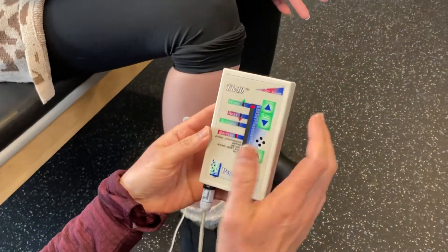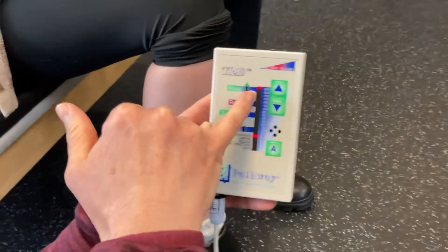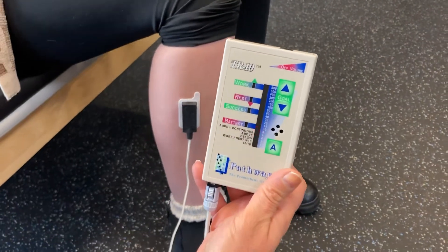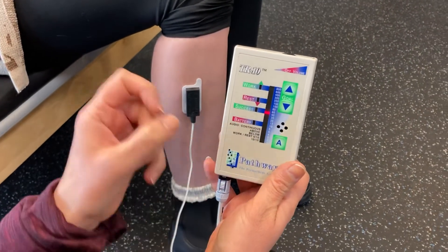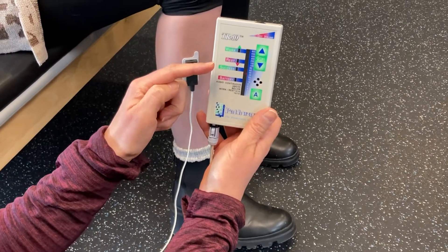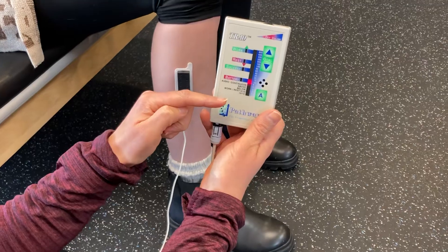We can see on the biofeedback here we have a red bar, and as she activates that muscle — go ahead and lift that — the red bar is coming up, showing more muscle energy as she comes up, and then she's going to relax down and it's going to lower down.